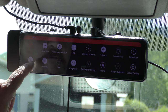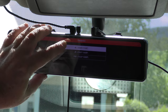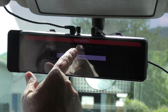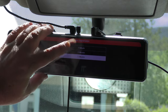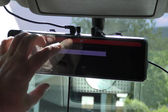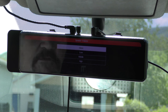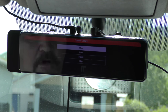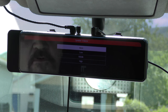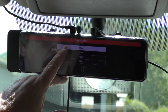Now we're going into settings. The back button takes you home. Your resolution options are 4K, 2K, and full HD — I'll leave it on 4K. Video segments: I have it set for 5 minutes; options are 1, 3, and 5. I'll leave it on 5. HDR: I have HDR on. Speaker volume: I have it muted. Speaker volume controls the beep you hear when you start the vehicle and every time it starts and stops recording — I have that all shut off.